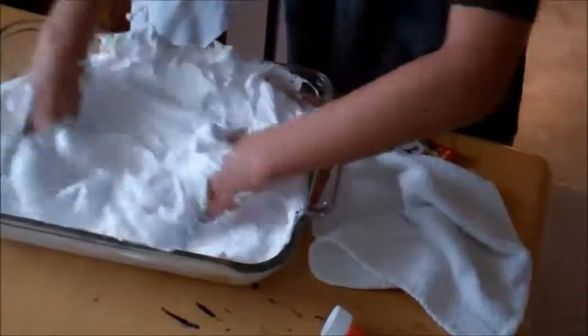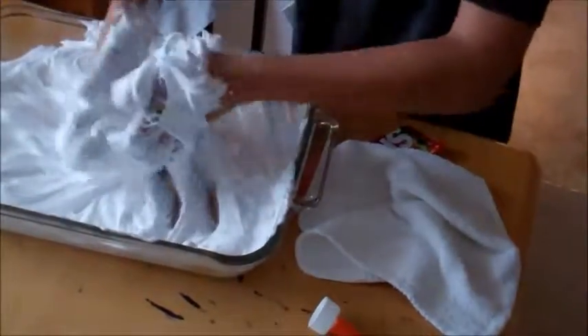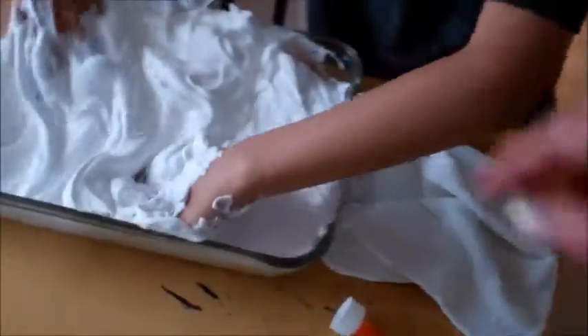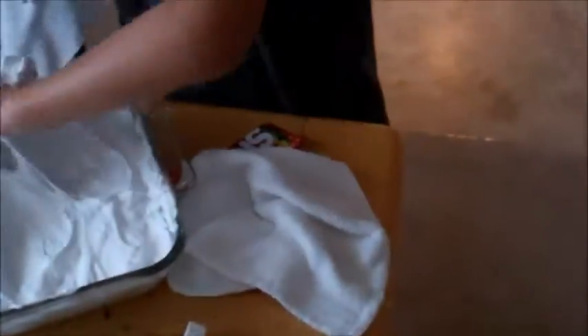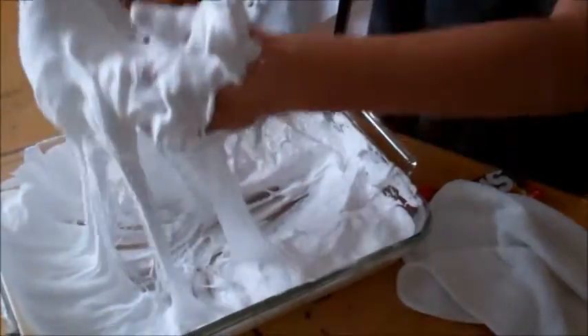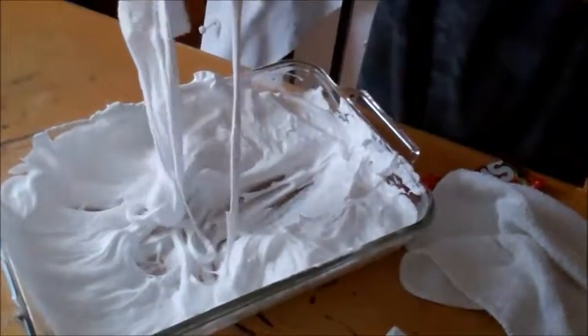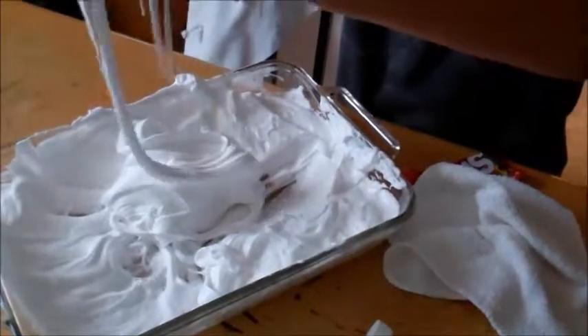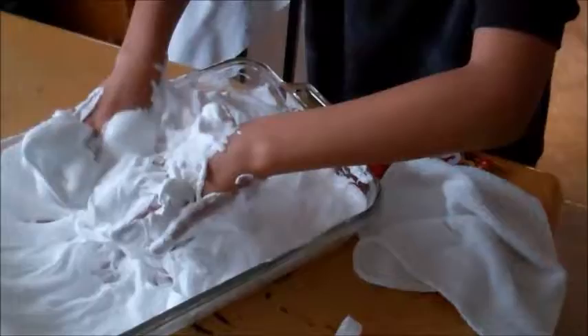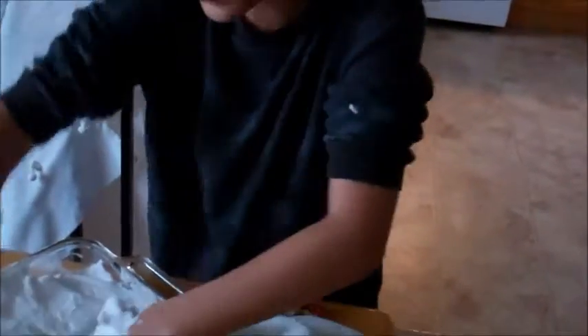It's good when it starts to come off of there and not stick to your hands. Mix it all — get it all. Wait, it's going to come off my hand. I didn't even get any on my tongue, and it doesn't taste like anything to be honest.